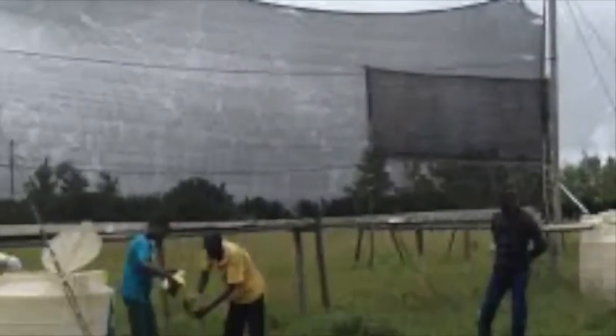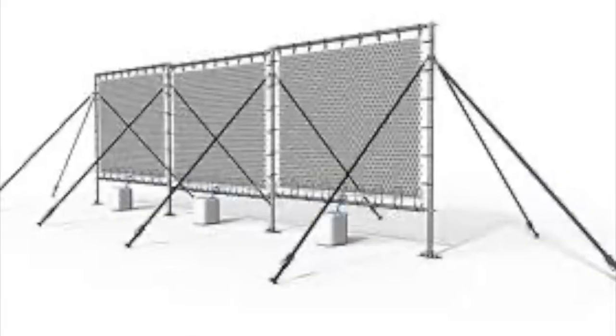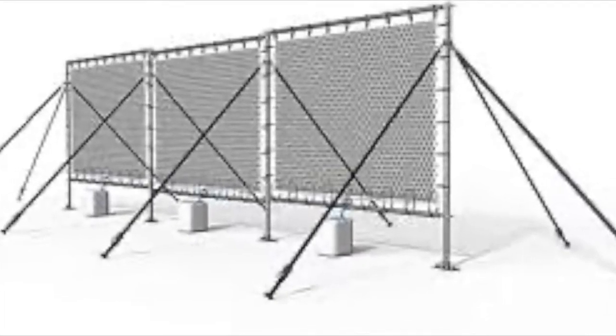Our device creates a new innovative water source for us by collecting and condensing fog. Devices called fog nets have already been developed and they harvest fog to create water. However, these fog nets are made of materials that are not very sustainable.